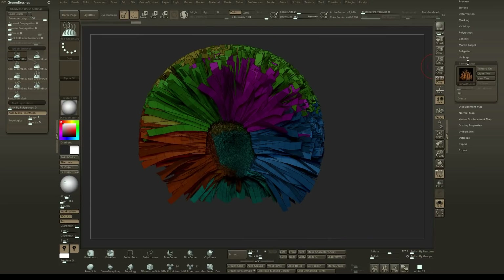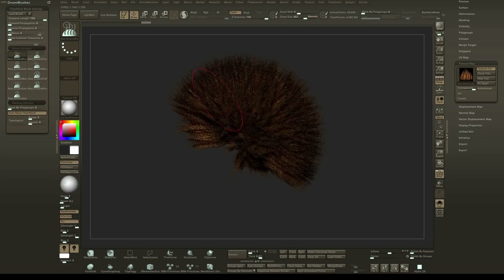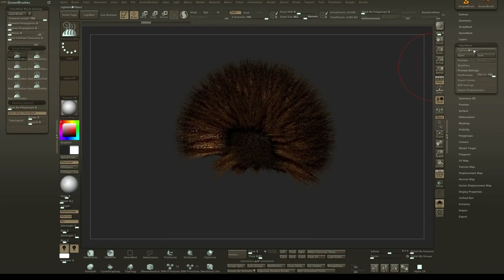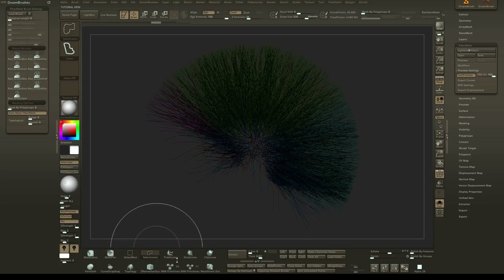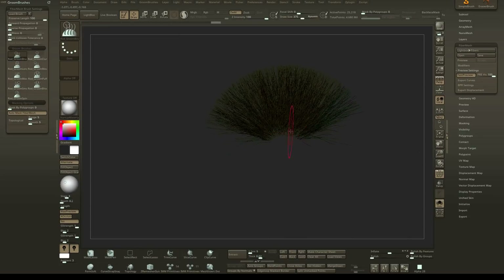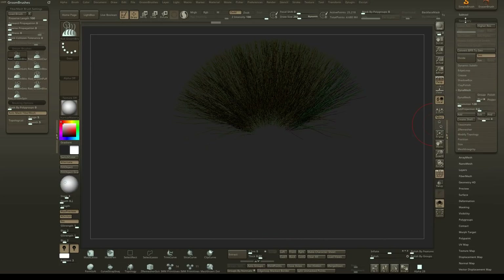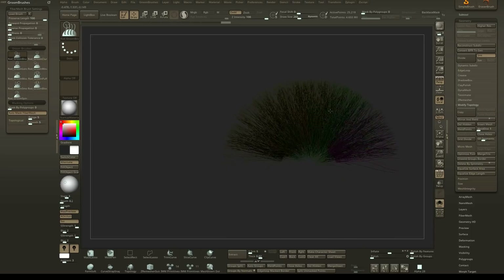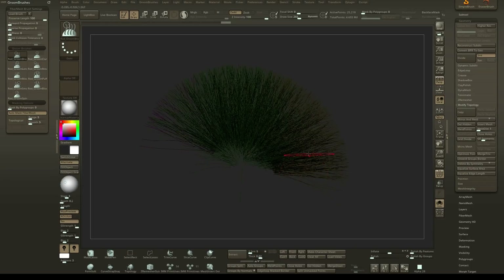To start grooming the hair, you can groom now, though it's very hard when there's so much of it. What I like to do is turn back on fast preview, then hide poly groups using Ctrl+Shift with the select lasso. The cool thing is if you have groups you don't want — like sides that look off — you can go to geometry, modified topology, and delete hidden to delete those poly groups. The great thing is it won't mess up your hair. Shift+Ctrl+clicking in the viewport reveals the remaining poly groups are deleted and your hair guides are still set up.